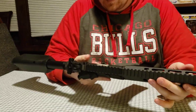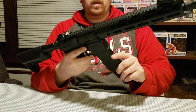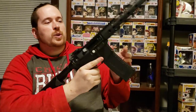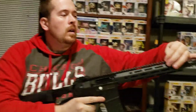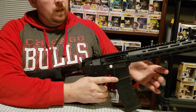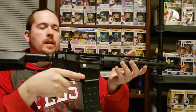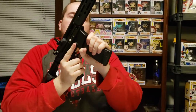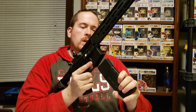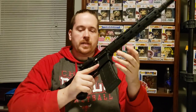Very decent. It has single, safety, semi, and full-auto fire modes. Charging rod where the normal hop-up is. Normal sights — not too bad. Not too bad of a gun. Very firm. The magazine doesn't vibrate at all, unlike some others you get. It just clicks right in there — nice and solid.